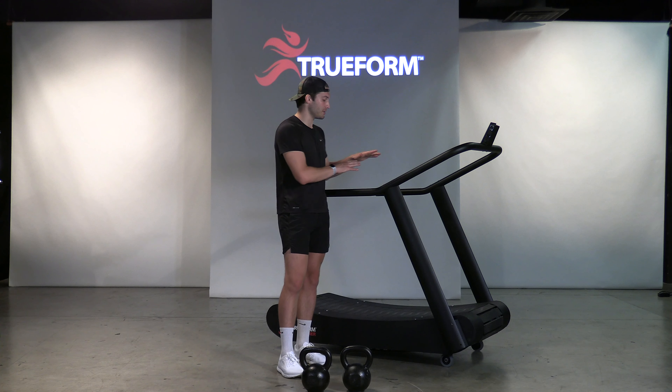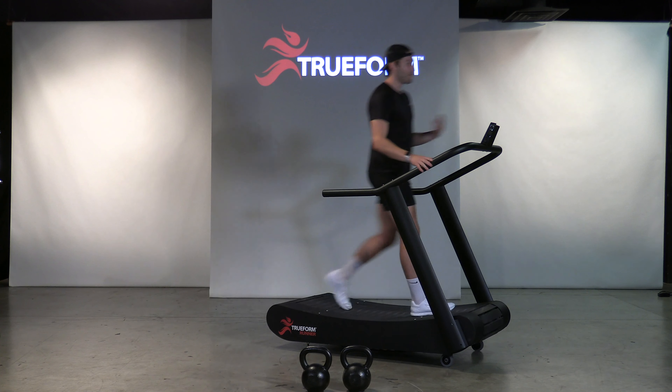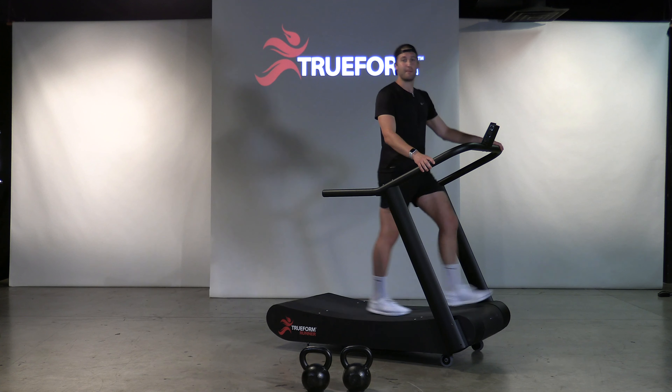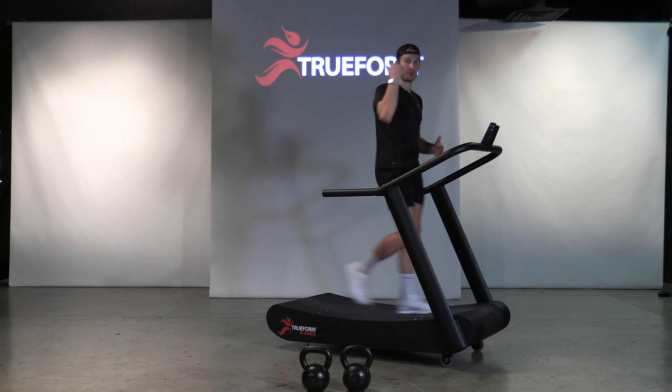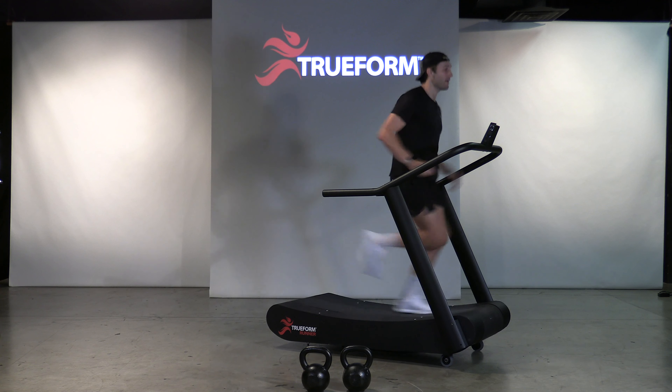Here's how the workout works. You're going to start off with a two-minute run. For this run, keep it between 70 and 80% of your max heart rate. It'd be ideal if you have a heart rate monitor, whether it's wrist-based or chest-based, but keep it at a very aerobic pace.